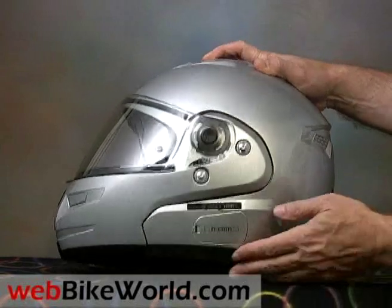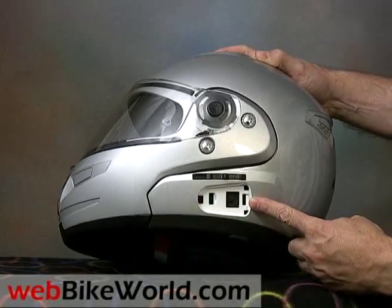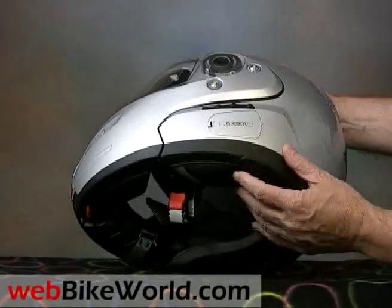There's an ENCOM intercom system, but this is the N103 Classic — it doesn't come with the system, but it has a provision for it on the side. The ENCOM system can be transferred from one Nolan helmet to another. There's also a port on the bottom of the helmet for the microphone wiring.